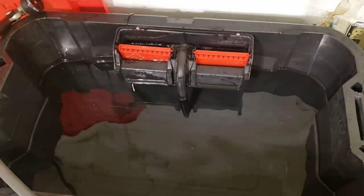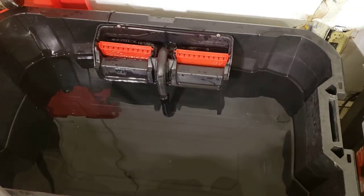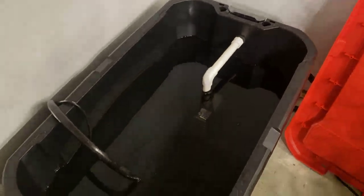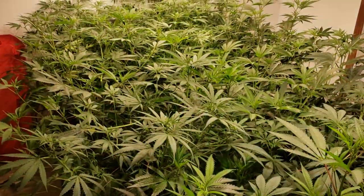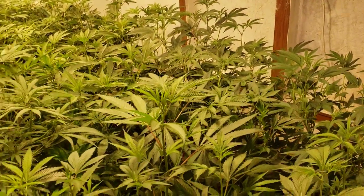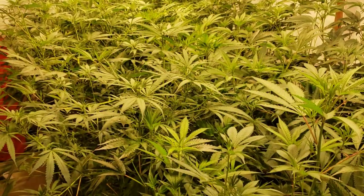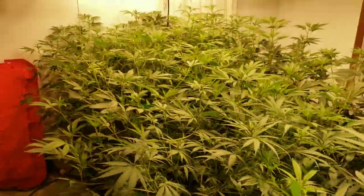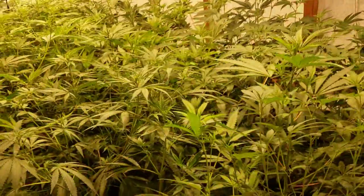I put aquarium filters in my reservoirs, and what that does is add a lot of oxygen to the water. Then a pump on a timer pushes the water into the main line that runs down the center of the plants, through a manifold, and auto-feeds the plants. The plants are super happy. This has been the best system I've ever used — the most trouble-free, no-bullshit system.